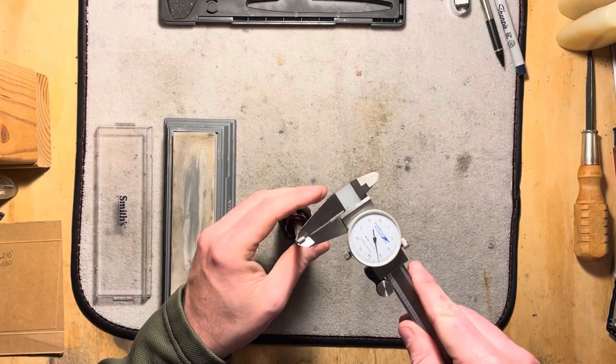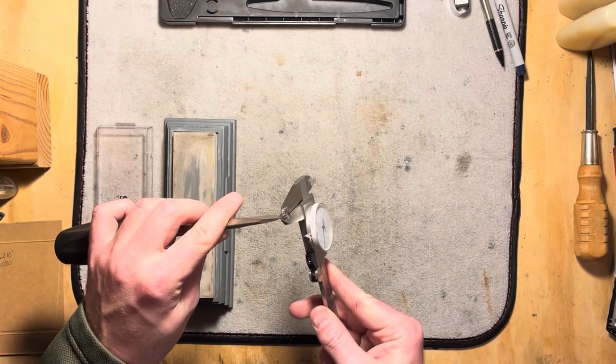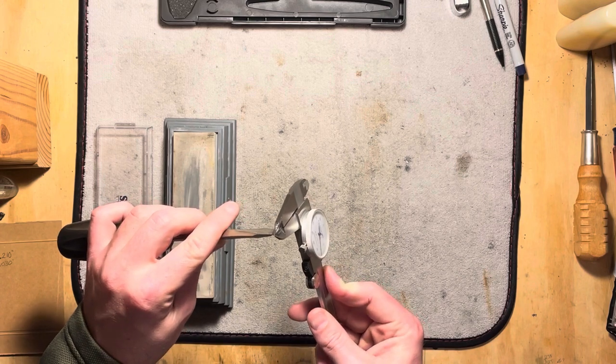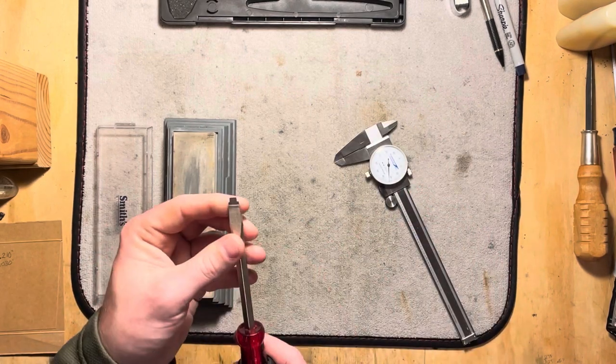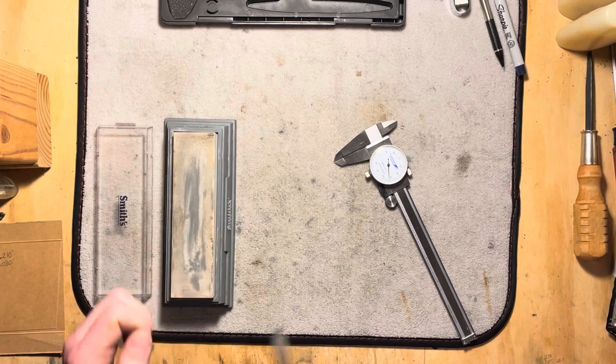We can see that when we do that we're slipping in here pretty good — definitely deep enough for the screw. There's a little bit of material left at the back that is in excess, but that's going to be above the screw depth so we'll be fine there. It's not a big deal.